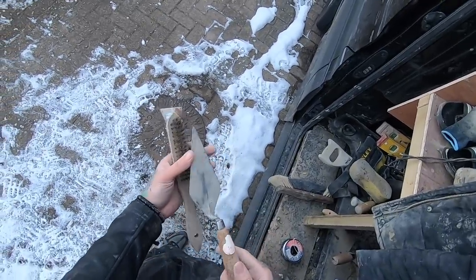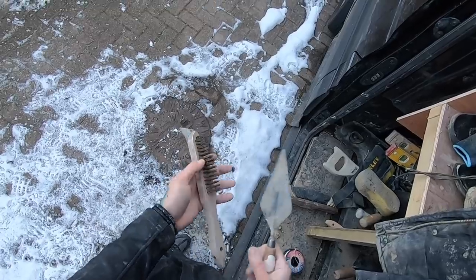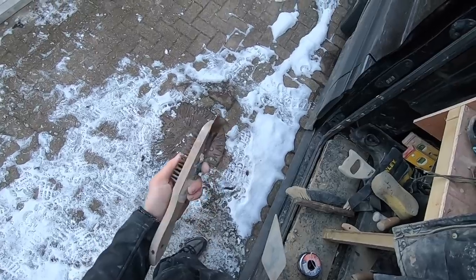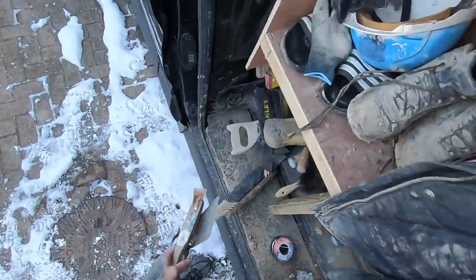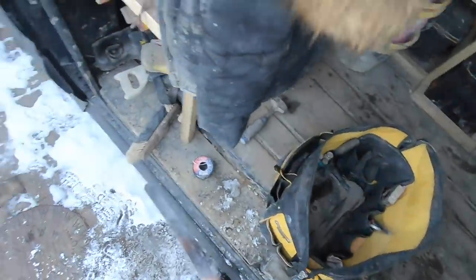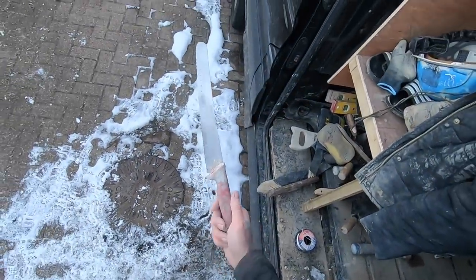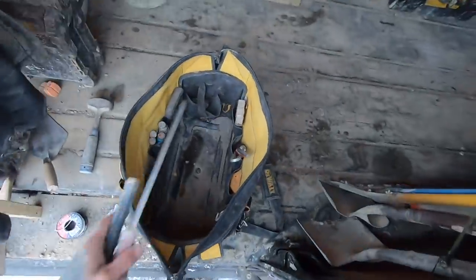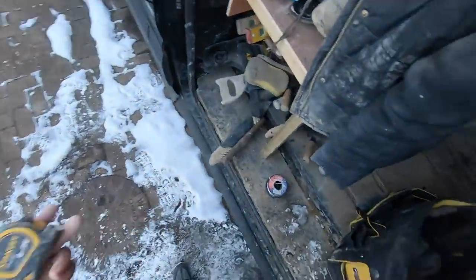I've got a Spear and Jackson pointing trowel and just a wire brush to clean your tools with — which I ain't really been too good at recently. And obviously your bolster — a 100ml bolster — this is what I use day to day. And an insulation knife, which cuts through insulation like butter.